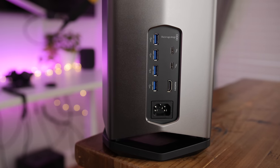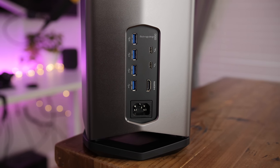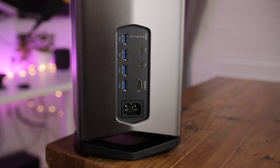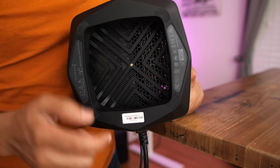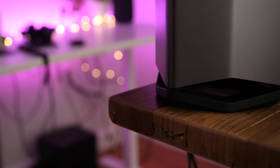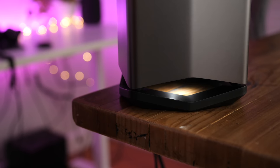On the rear, you'll find all the I/O ports that are sure to give you trash can Mac Pro flashbacks. The last little design detail is a single down-firing LED that rests above the stand on the bottom of the enclosure. The LED light illuminates the footprint of the device in a dark environment and also clues you in as to when it's powered on.